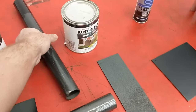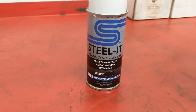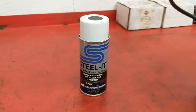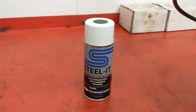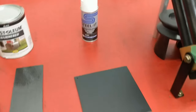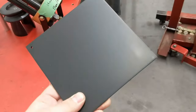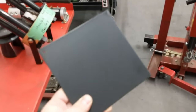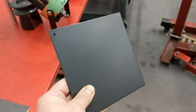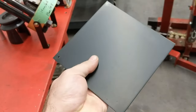I recently discovered a new product a guy on Yellow Bullet told me about called Steal It - that's the name of the company. They offer two different flavors: silver or black. It's available in aerosol or you can brush it on if you buy it by the quart. This product is stainless-based with a polyurethane resin, and allegedly it can be welded. You can lay it out, cut the plate in half, and weld it back together - useful if you need to repair a crack on a rear end or chassis component.